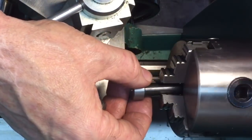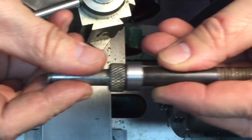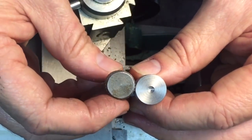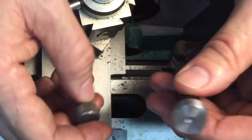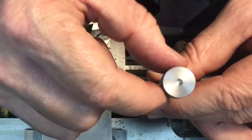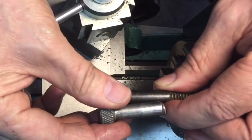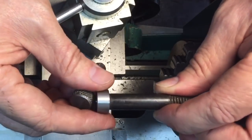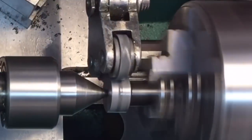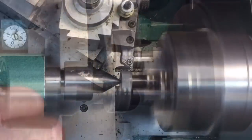We cut it down to approximate size — it doesn't have to be exact — and we put a little dimple in the middle there. The reason is because we're going to have to support it. With a small lathe, we don't want this to move at all, so by putting that little hole there I'm going to support it with the tailstock. When I cut it down to size it'll be much more rigid and accurate. Now the first thing we're going to do is knurl it. Knurling requires a lot of force — that's why we needed that tailstock attachment.